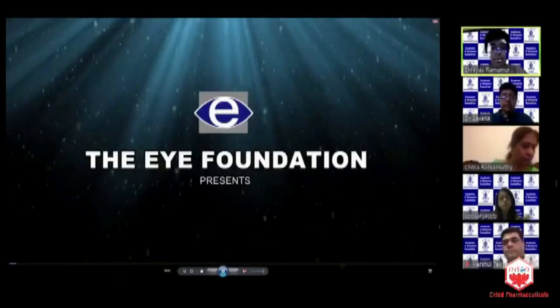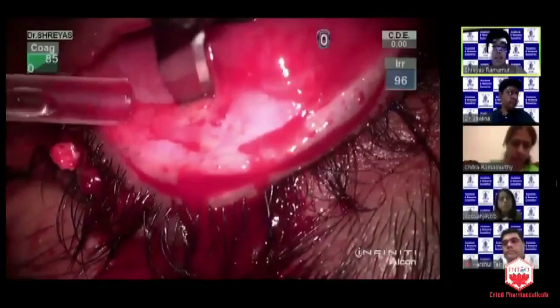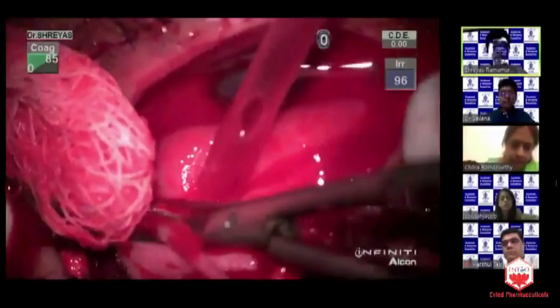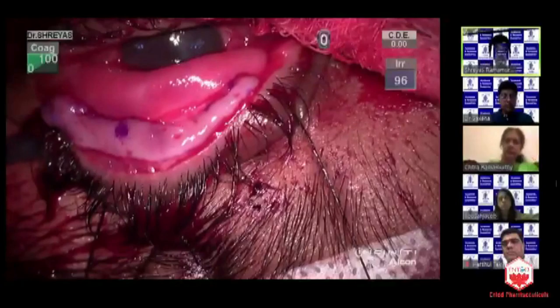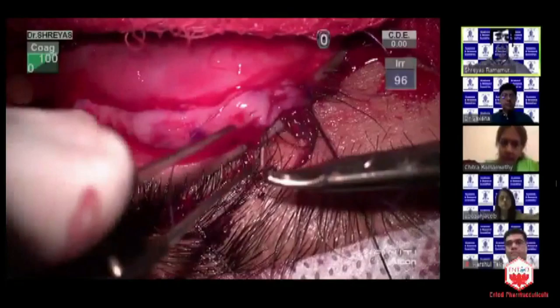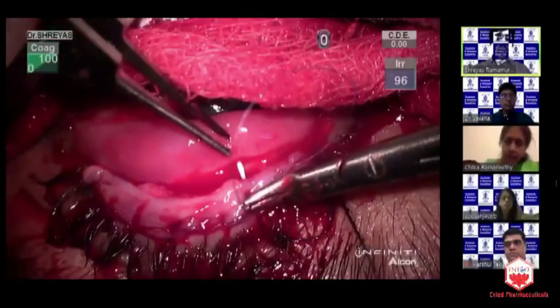The next video highlights a very simple but important point: take care of the ocular surface before proceeding with cataract surgery. This is a patient with Stevens-Johnson syndrome. In SJS, especially patients who had the episode several years back — 20 or 30 years back — they may not give you a history of having had an SJS episode. You would find the cornea has a little punctate erosion, some vascularization. Without careful examination, you might miss that this patient has a very keratinized lid margin, which is going to make it extremely difficult for subsequent cataract surgery.